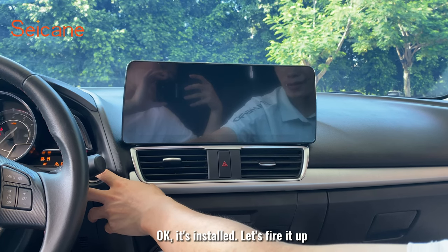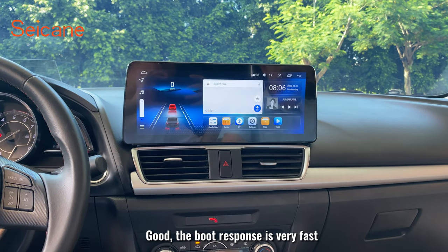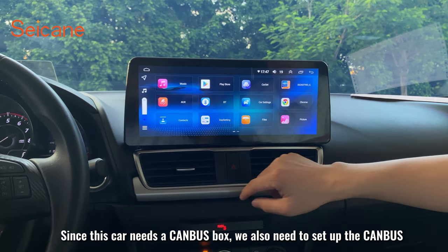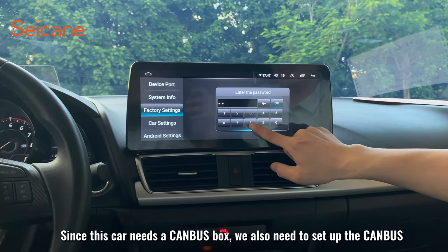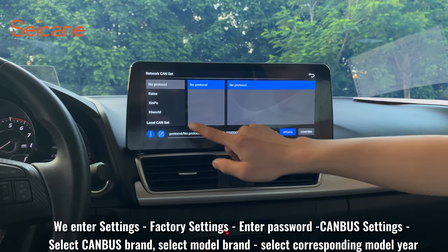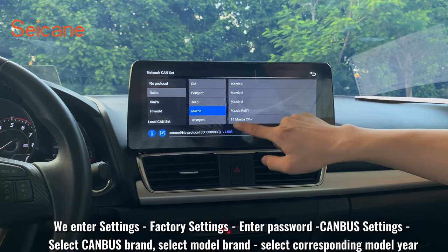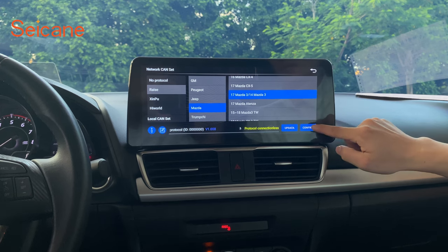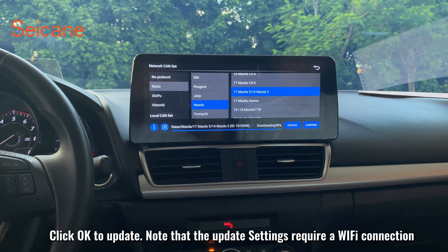OK, it's installed — let's fire it up. The boot response is very fast. Since this car needs a canbus box, we also need to configure the canbus settings. We enter Settings, Factory Settings, enter the password, then Canbus Settings. Select the canbus brand, select the model, and select the corresponding model. Click OK to update. Note that the update settings require a Wi-Fi connection.